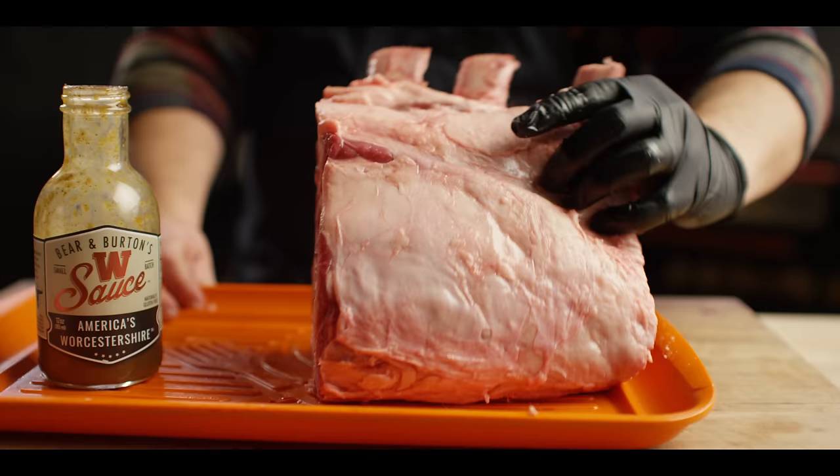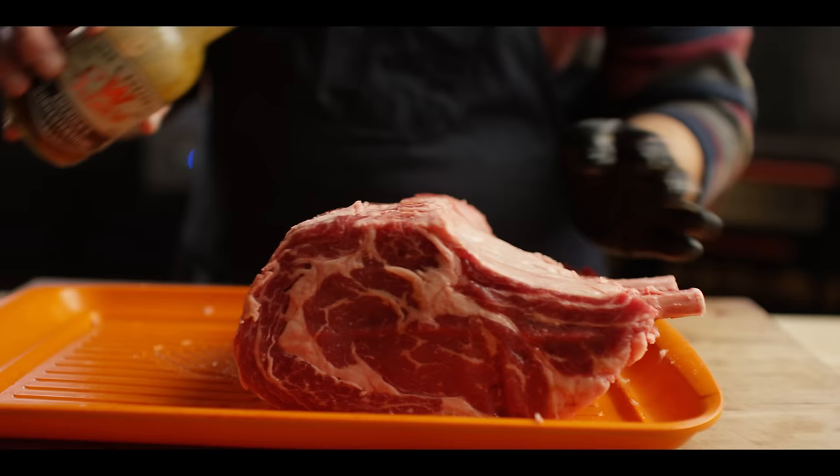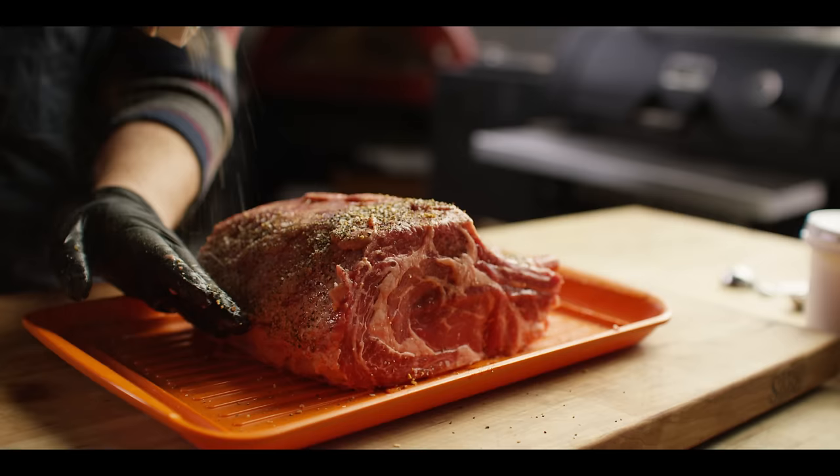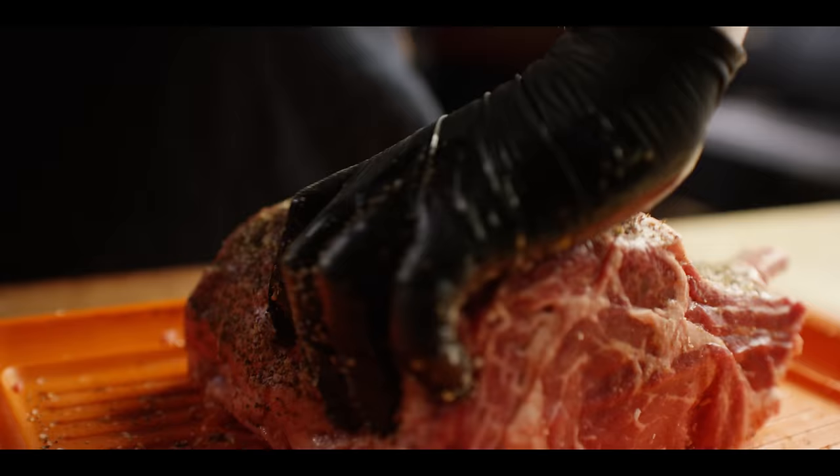We're gonna season it very simply. We're gonna start with a Worcestershire binder on it, and then we're gonna hit it with our brisket rub, which is very simply salt, pepper, garlic, and celery seed. We're gonna press that in and help it attach. Let's do the ends here.